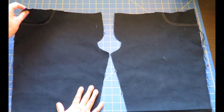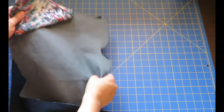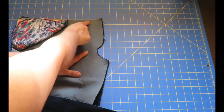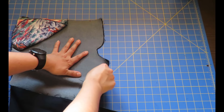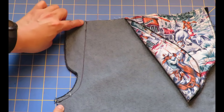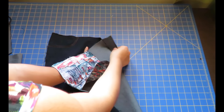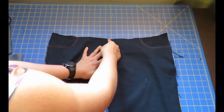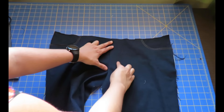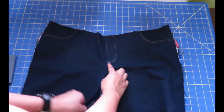The pocket is already top stitched and basted on the side — I can treat it as one piece. Now putting the pant fronts right sides together, this is a faux fly front. From the notch mark I sew down and close up the crotch. I've overlocked the edges, opened the flap, edge stitched with top stitching thread, and then done that fake zipper topstitching — it looks like it has a zipper but it doesn't.